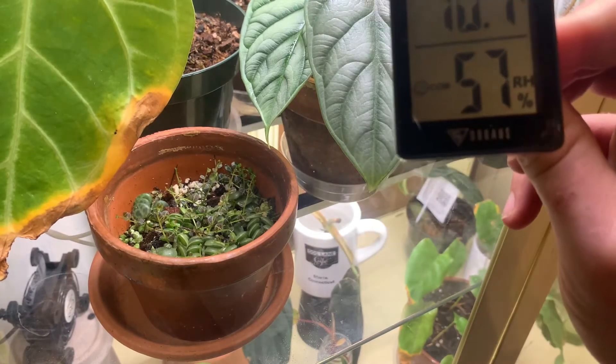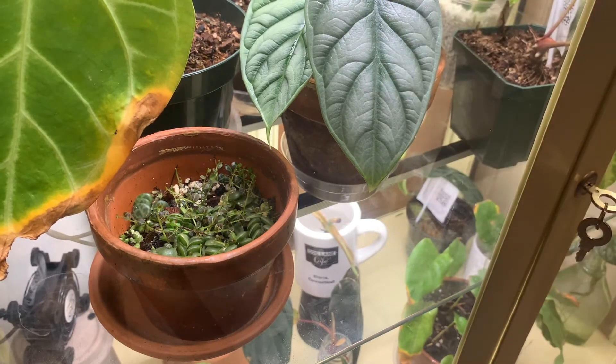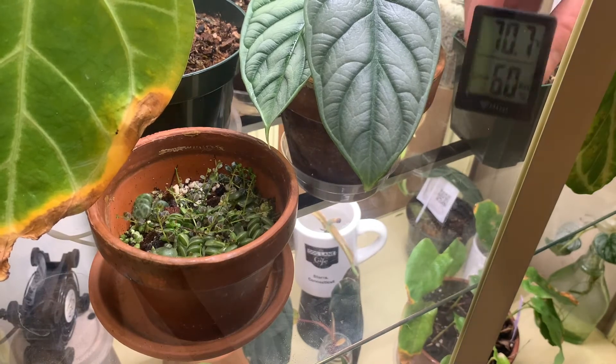A key final piece is our temperature and humidity monitor. Having a closed environment like this cabinet makes it easier to maintain both of these things. It's also important to place this somewhere in the cabinet where you can see it without opening the cabinet.